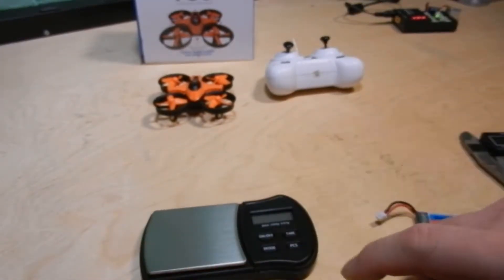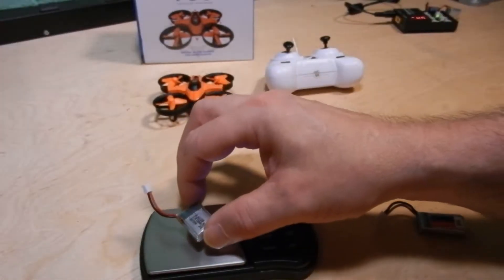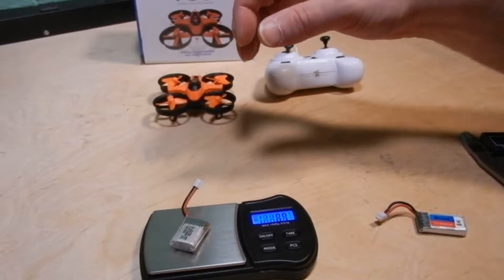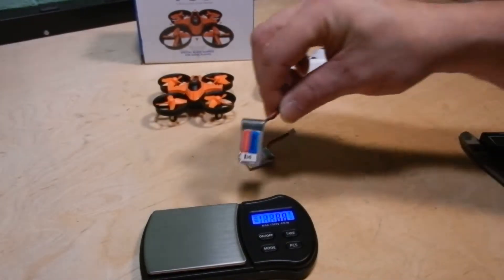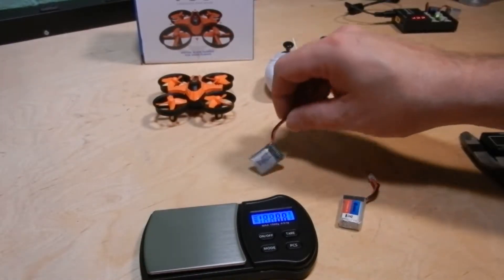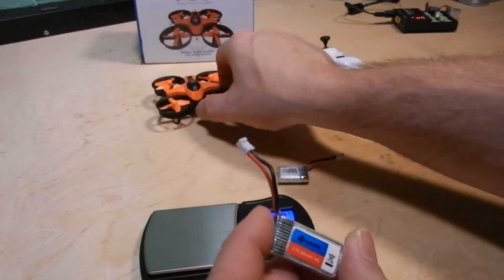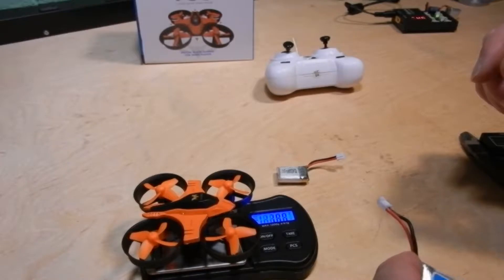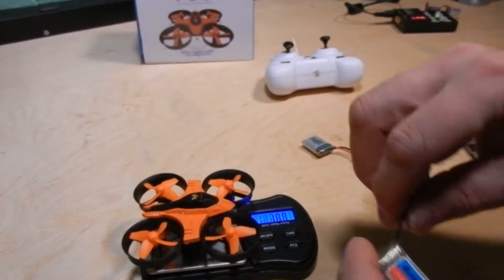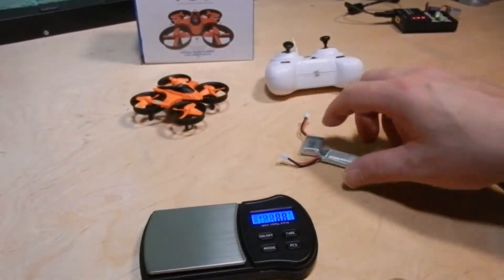Let's get these weighed out. The stock battery is 5.7 grams and the EA Sheen battery is 7 grams — just a little more than 1.6 grams added. The drone weighs 20 grams without the battery, 21.6 with the stock battery, and 22.6 with the EA Sheen battery. That's not much weight to add.